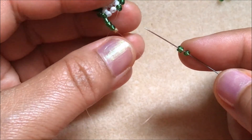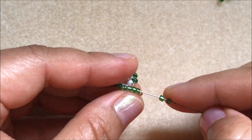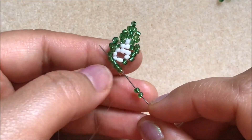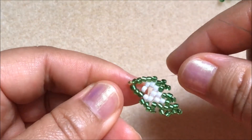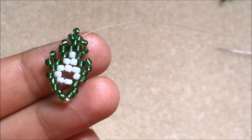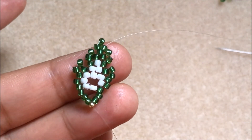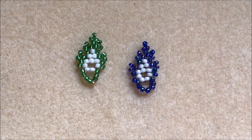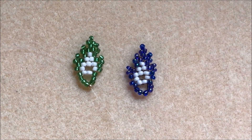I picked up two green color seed beads and passed the needle through these four green color seed beads — pull up. You can see here — this is the finished beaded leaf! Thank you for watching. If you like my video, don't forget to subscribe, share, like, and comment on my channel. See you in my next video, bye bye!